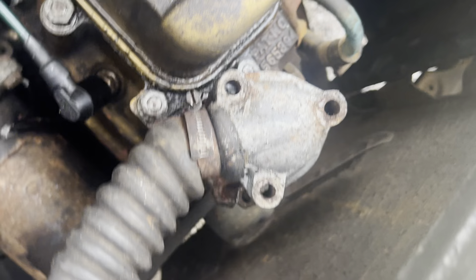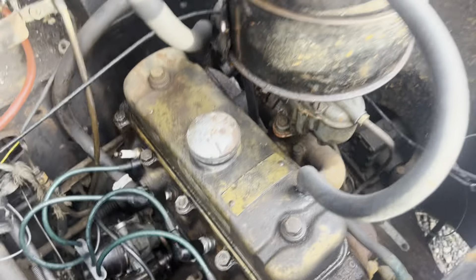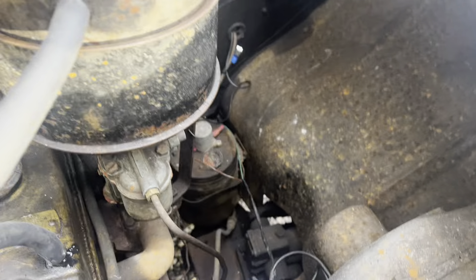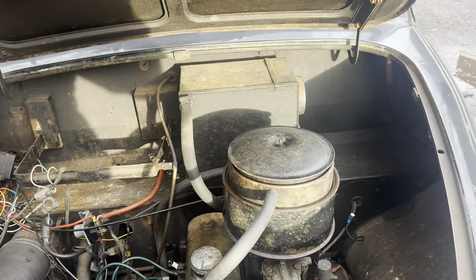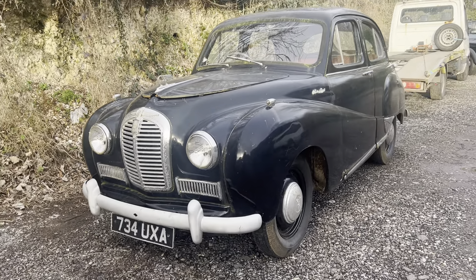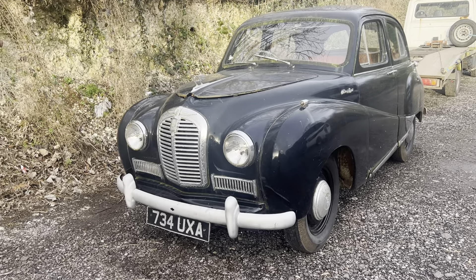That all looks pretty present. I mentioned the thermostat had been removed, and there's the housing there. There's a lovely big header tank on top of that radiator, and no battery. It looks relatively solid in here, but in regards to the whole structural integrity of the car — I say that, there's a little hole there — do expect that this car will undoubtedly need some work to return to the road. It would be wrong of me to try and describe this as one you'd be driving away.